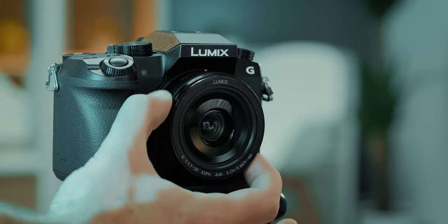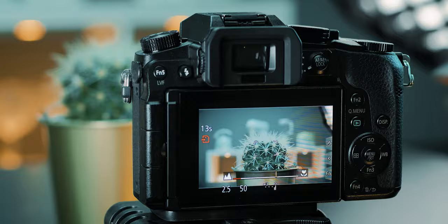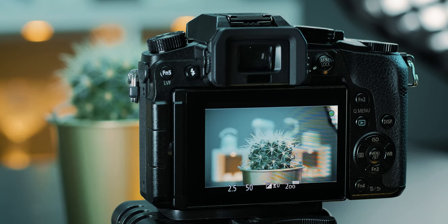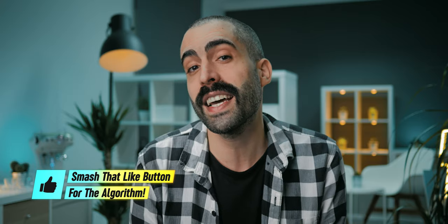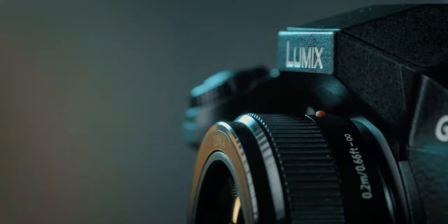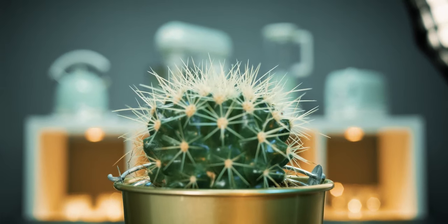The Lumix 20mm f1.7 lens is focused by wire, but the focusing ring is a little bit slow and is not sensitive to turning speed — meaning when you're focusing manually, it doesn't matter how fast you turn the ring, only how far you turn it. In my opinion, this is not a deal breaker because I always use manual touch focus on my Panasonic G7 and GH5 cameras, which is very accurate and precise. However, if you want to use manual focus by physically turning the focusing ring, you will need to turn it a lot to achieve proper focus.